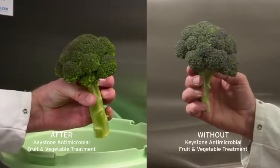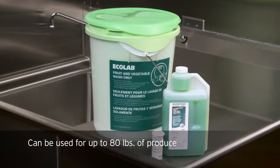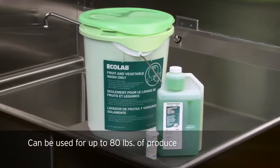To finish, remove the strainer and use the produce as desired. The Keystone Antimicrobial Fruit and Vegetable Treatment Handler can be covered and reused for up to 80 pounds of produce.